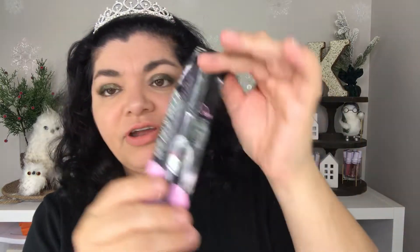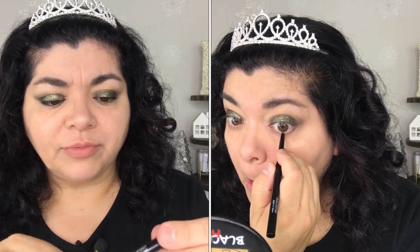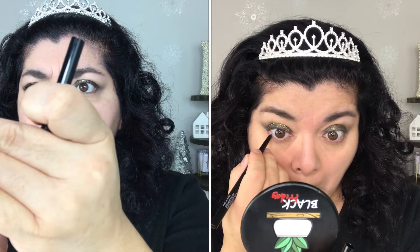Next I have the Wet n Wild 16 Hour Waterproof, cry proof, humidity proof, smudge proof, breakup proof retractable gel eyeliner in the shade black. It's just your regular retractable gel eyeliner and I'm really enjoying this pencil. I think it's kind of like a staple pencil. I got it at CVS for $2.99 and it's a nice little pencil.